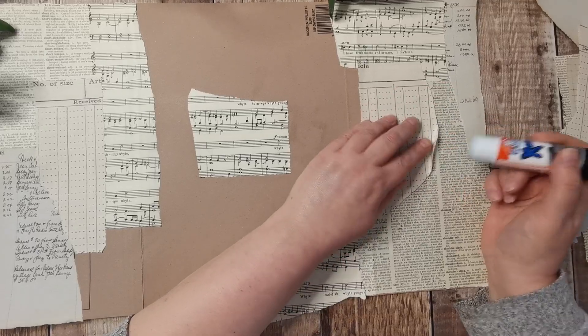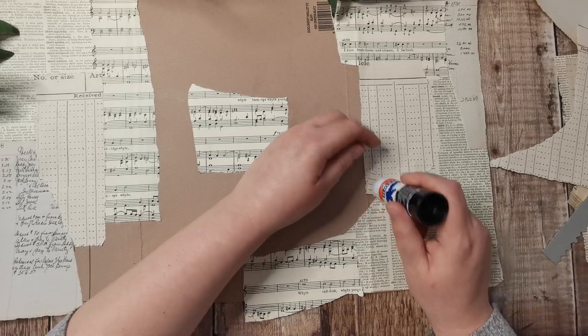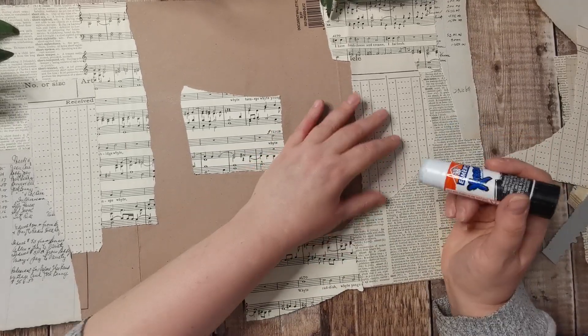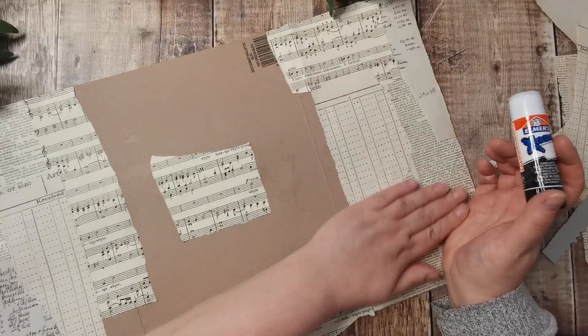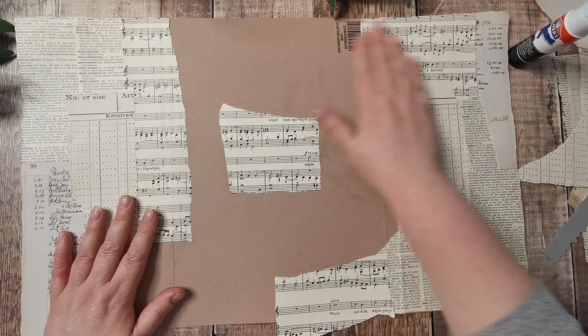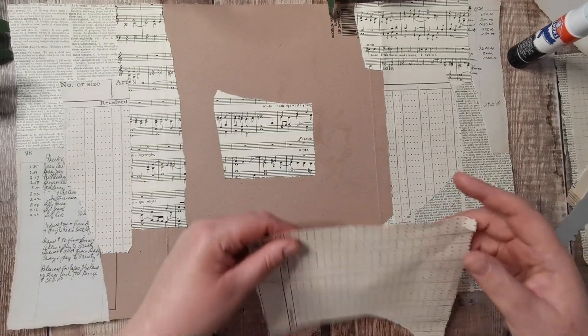These files have been brilliant. I've been making my own file folders with them to do my altered file folders, because they're better card than the actual manila file folders that I normally buy.